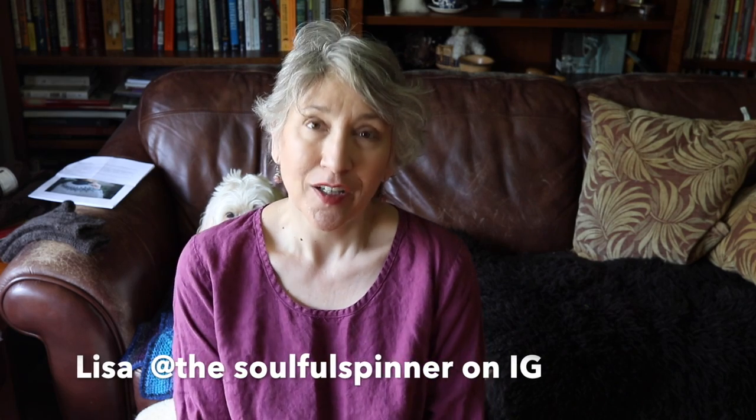Hello and welcome to my channel about creating and using handspun yarn. Welcome to all my new subscribers — a big hello and thank you for subscribing. I really appreciate it, especially in my absence. I don't usually record too much during the school year; I usually film during the summertime. So thank you so much for joining me here today.